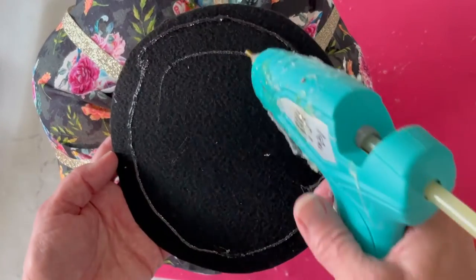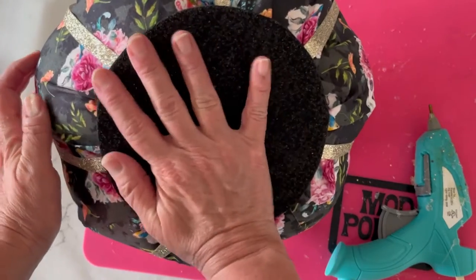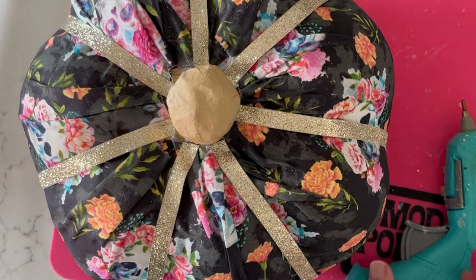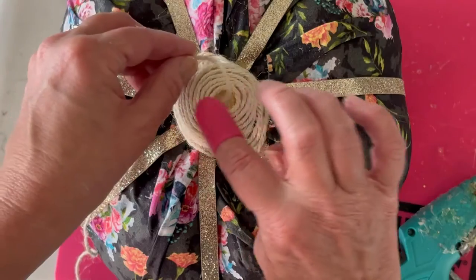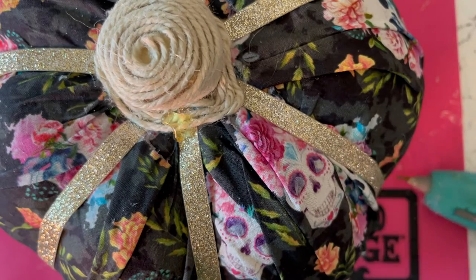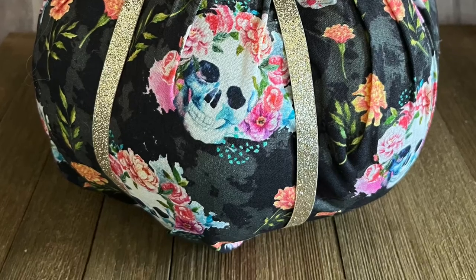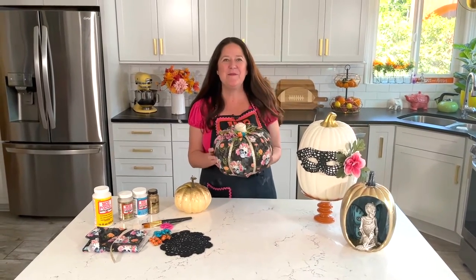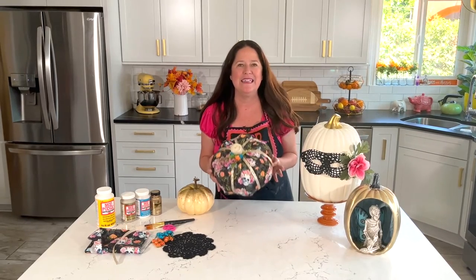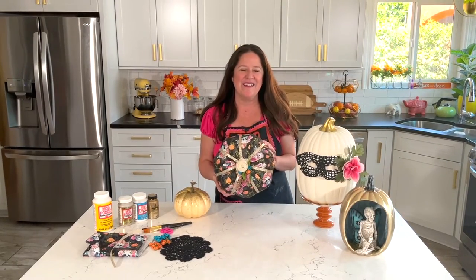I'm going to finish off the pumpkin with just a felt black circle on the bottom. This will help protect my furniture and also gives it a polished look if this is something you're giving as a gift. For the stem I'm just going to hot glue a little bit of twine, and then I'm adding some really cute flowers that match the print of my fabric. Isn't it so cool how just a little bit of fabric can transform a pumpkin into a completely different look? So next time you're at the fabric store, check out all those cute designs and see what you can use on your Halloween and fall decor.